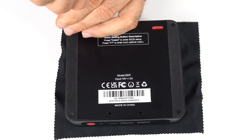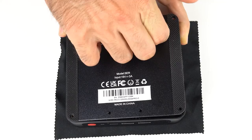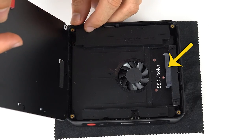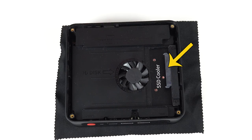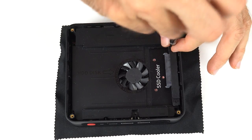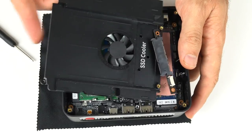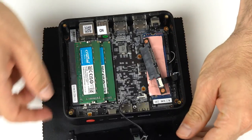B-Link minis are pretty easy to open up — four screws and then pull on the rubber until the lid pops off. Inside, there's space for a 2.5-inch SATA drive for additional storage. To go further, more screws need to be removed from the SSD cooler, and watch out for the fan cable when you're pulling it out.